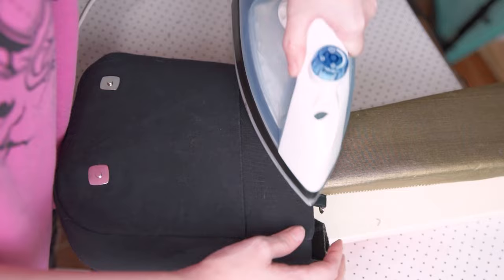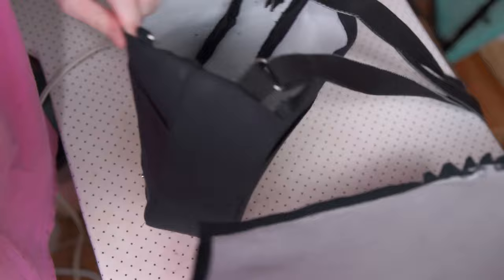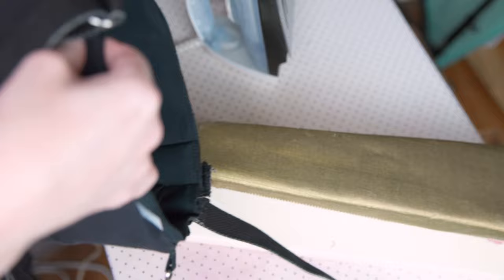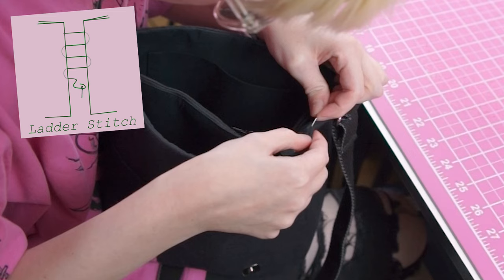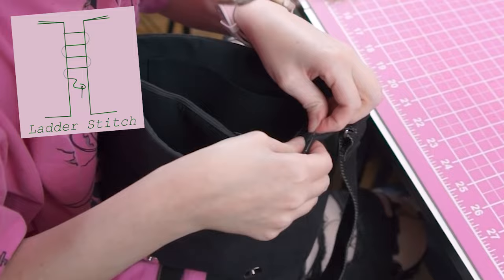At the ironing table I folded in the seam allowance on the outer bag and pressed it — my new sleeve board was really helpful here. Then I tucked the lining into the outer bag wrong sides together, and folded the seam allowance down and pressed it on the lining as well, so that the allowances were sandwiched between the outer bag fabric and the lining fabric. Since I knew there was absolutely no hope that my machine would be able to handle this seam, I hand stitched it with a ladder stitch instead. This was time consuming but ultimately worth it.